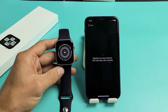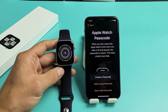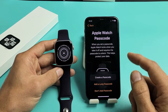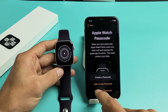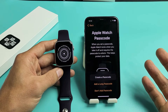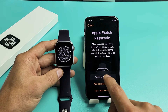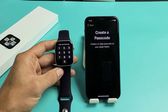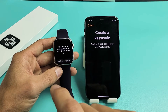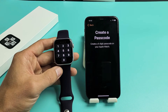You can see it's loading now, so wait one second. Signing into your account — this may take a few minutes. Then you'll see Apple Watch Passcode, basically a password. You can create a passcode, add a long passcode, or don't add a passcode — that's up to you. I'm going to go ahead and create a four-digit passcode.